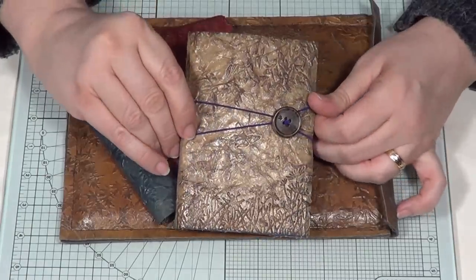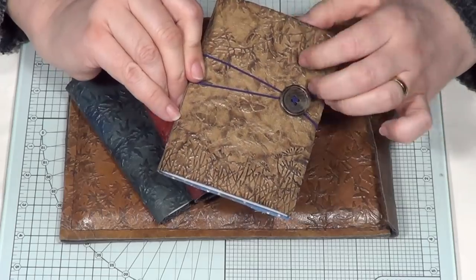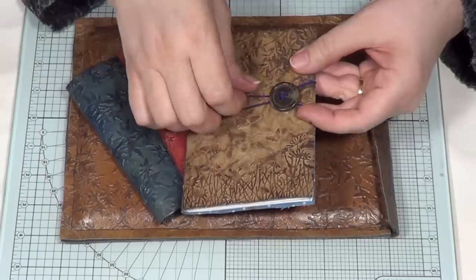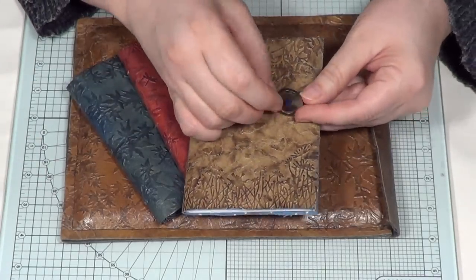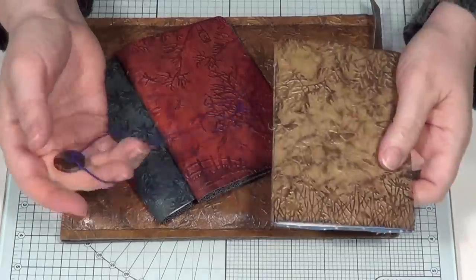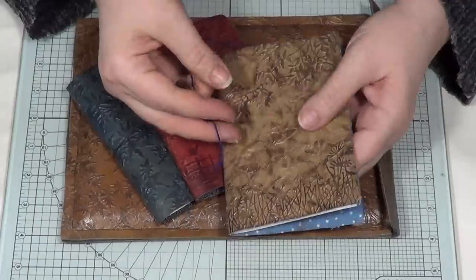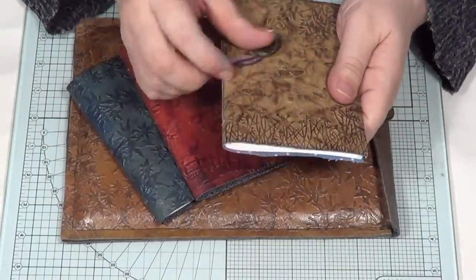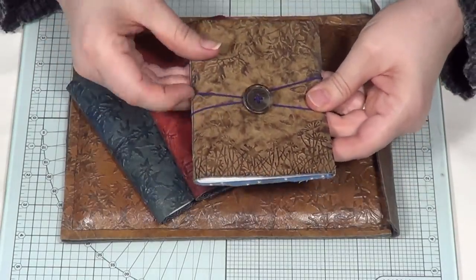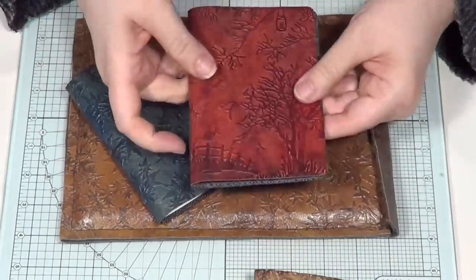Look at this cool little fastening — I had a couple of play days with my friend Fiona Clayton and she came up with this cute idea. It's just a little bit of elastic, and it's separate so you can use it with any of your other notebooks — not stuck to the book, you can use it for future ones, which I think is a really good idea. I'll show you how to do that.